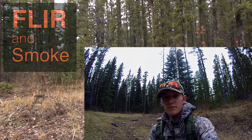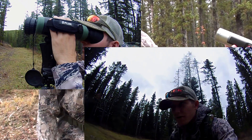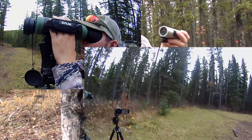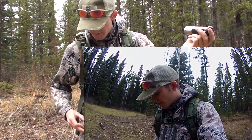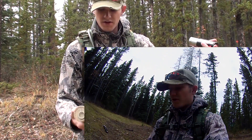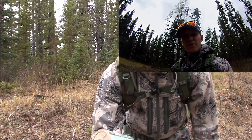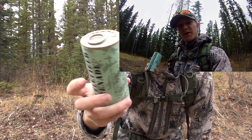We've got our FLIR BTS and our two video cameras set up together. We're also going to take a battlefield smoke grenade — this is just a basic airsoft grenade, it costs about 25 bucks. We're going to test and see if the FLIR unit can see through it. In theory, because it's working off of heat, not light, it should totally ignore anything coming out of this smoke grenade.